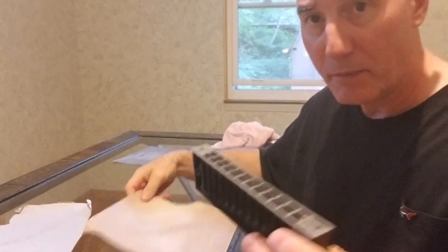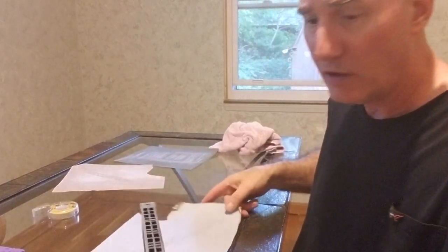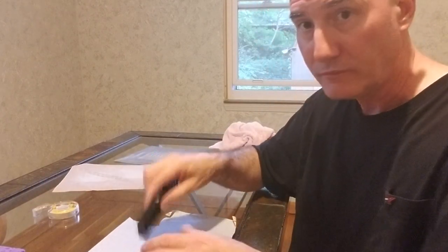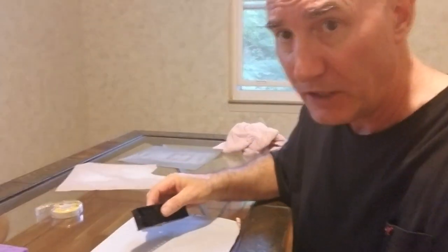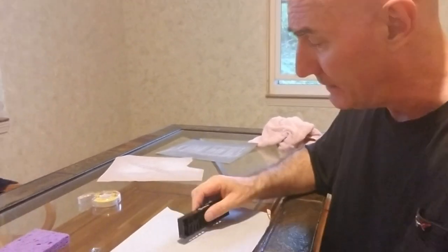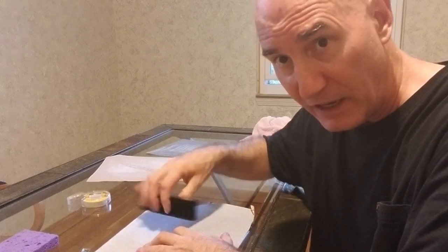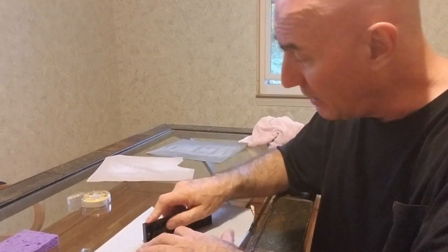Some people would stop here, but I don't. I know I've got the whole thing flat now because I can see scratch marks everywhere that are kind of equal. The next thing is to come down here and give it the 500. It's important to keep a consistent down pressure and to flip it while you're sanding so that everything gets sanded equally.